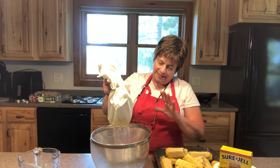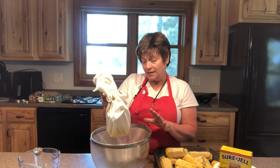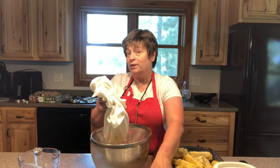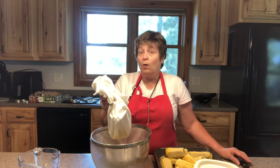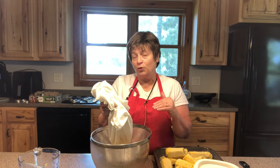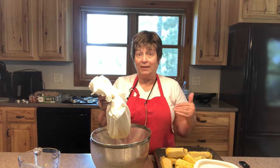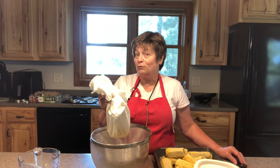Once this is completely drained, I'm going to put it in a pot and heat it with a box of Sure-Gel pectin. I'm going to bring that to a boil and then add some sugar. After that, we're going to put it in my canner, which is currently heating, and water bath it for 15 minutes. It's going to be that simple and it's going to be delicious.